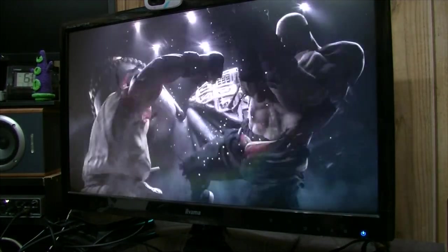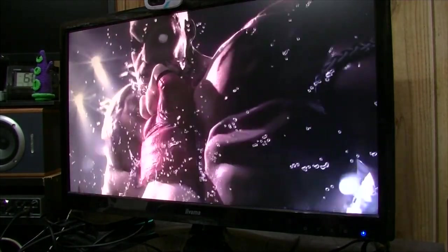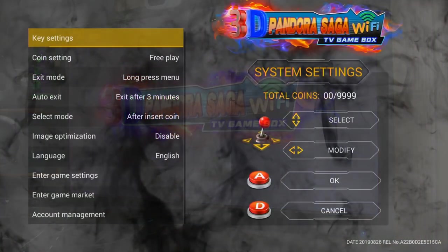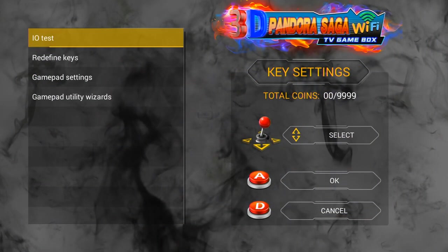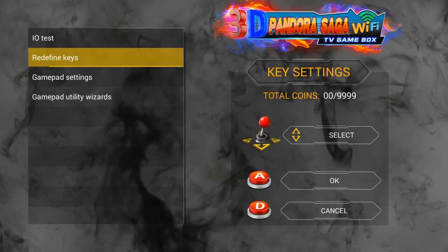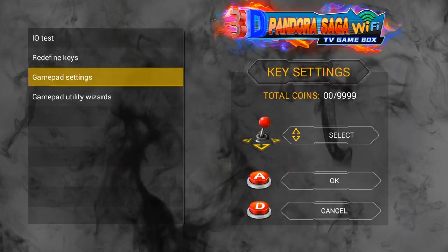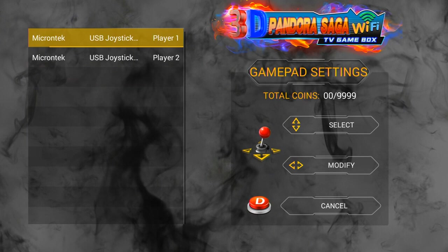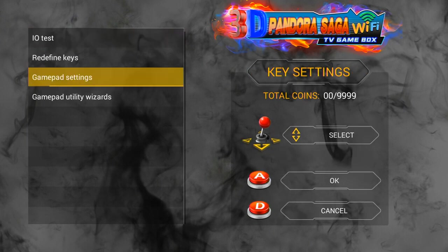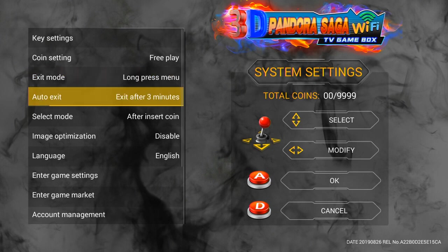I turn it on and get a nice intro screen. So far it looks very similar to the Pandora Games 3D. The options are very similar — I/O Test, Redefine Keys, change your mapping. And then remember this option here: auto exit — we should disable that.